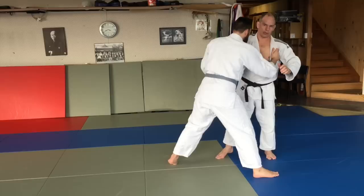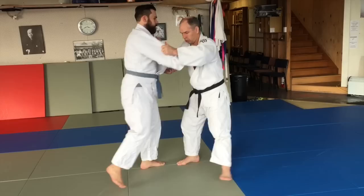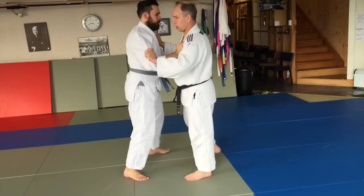So when you load the weight down, as soon as you release the weight here and you're drawing the person up and you start stepping yourself, the person will take a step and if you just, at that time, give them the quick flick with Kuzushi, they will take a huge step and that allows you to do Kouchi Gari, or if you do it on this side here, Kouchi Gari.